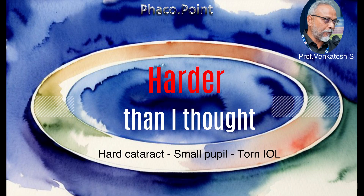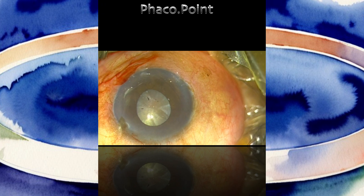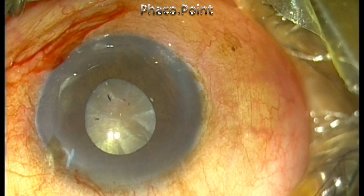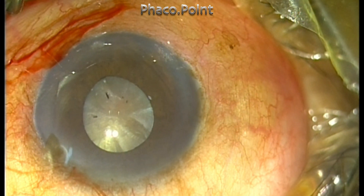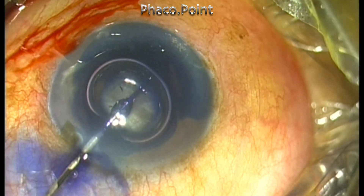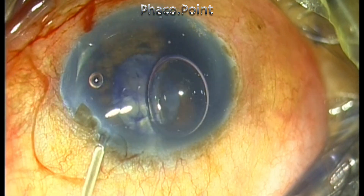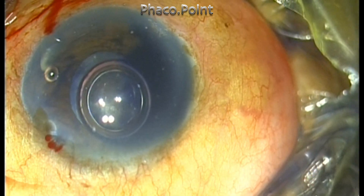Hello dear friends, I'm sharing this video because this case turned out to be much harder than I thought. The patient was a 93-year-old individual who had a very hard cataract. This was the maximum pupillary dilatation that I got, and I also found that the anterior chamber was very shallow. Stay with me because there are lots of points of learning in this video.